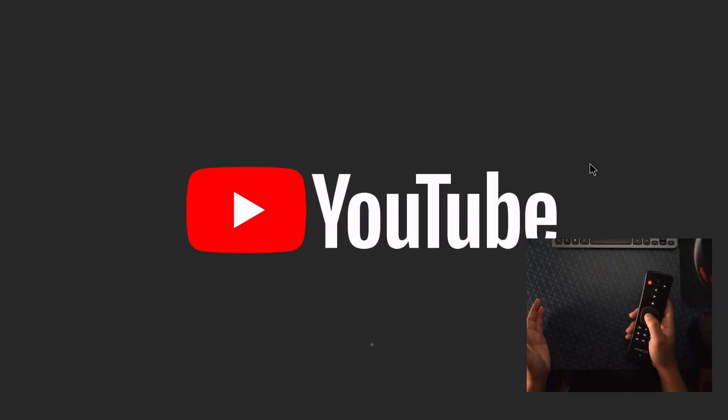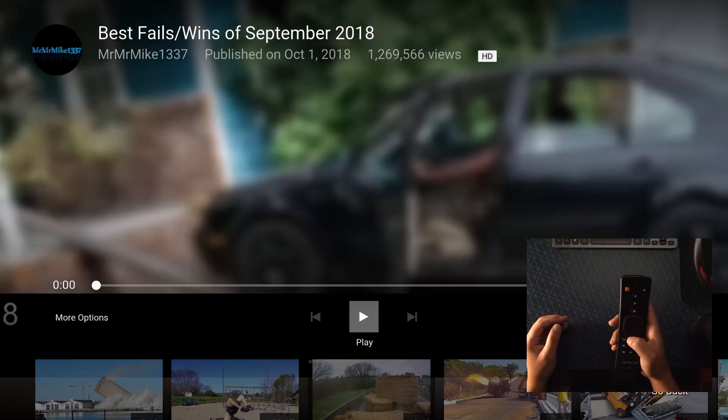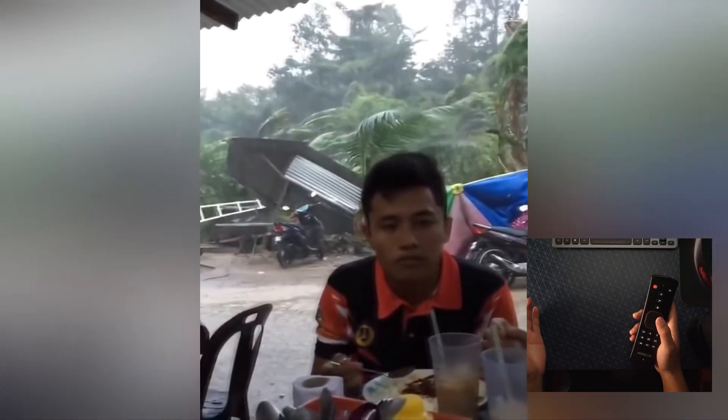YouTube and all the main stuff you need is preloaded. Let's bring this down and navigate — bring out the mouse and see how it's all working. No issues, no problem, no stuttering. I have not seen anything weird happening here.